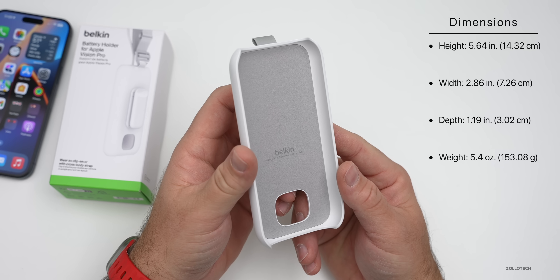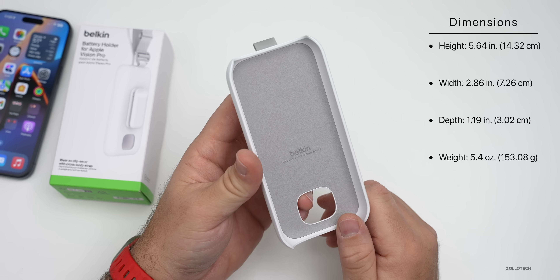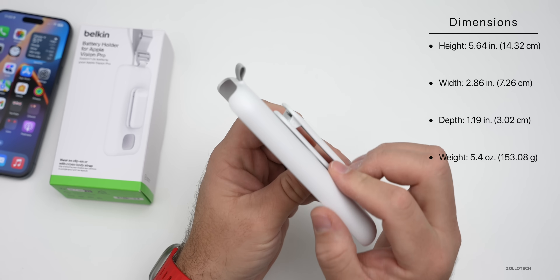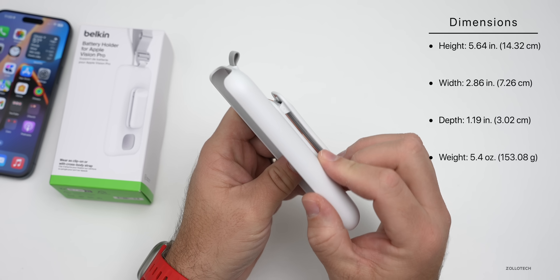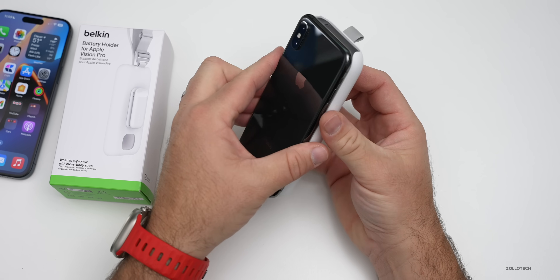As far as its overall size, the official dimensions are 5.64 inches or 14.32 centimeters tall, 2.86 inches or 7.26 centimeters wide, and it has a depth of 1.19 inches or 3.02 centimeters. It weighs 5.4 ounces.